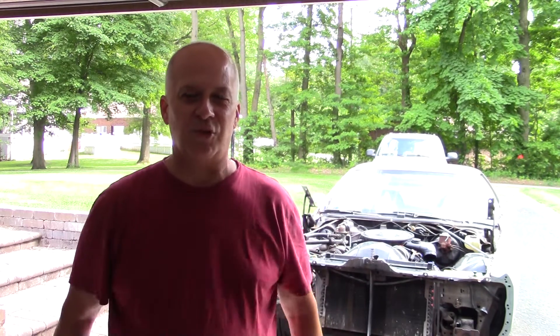Hey there everybody. Welcome back to Groundhog's Garage. My name is Jim. Thank you for joining me today. If these are the kind of videos you guys like to watch, click on that subscribe button. I'd like to have you join me.